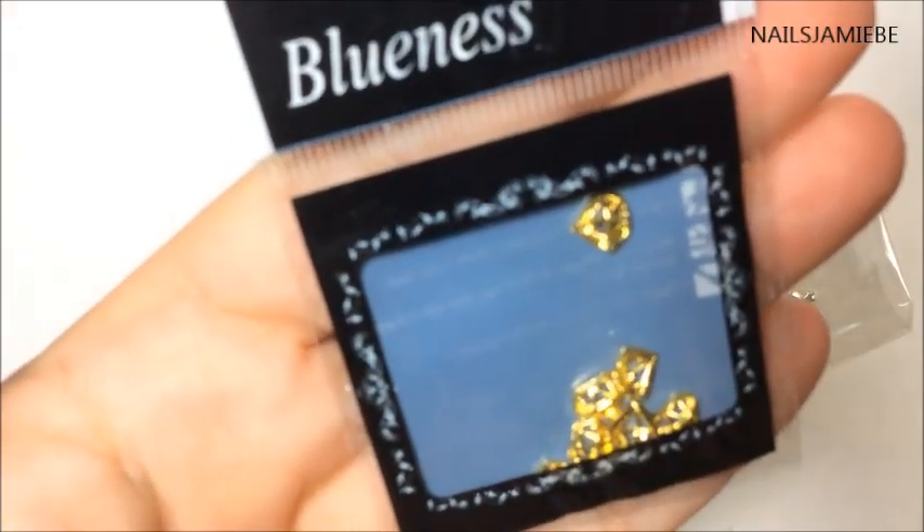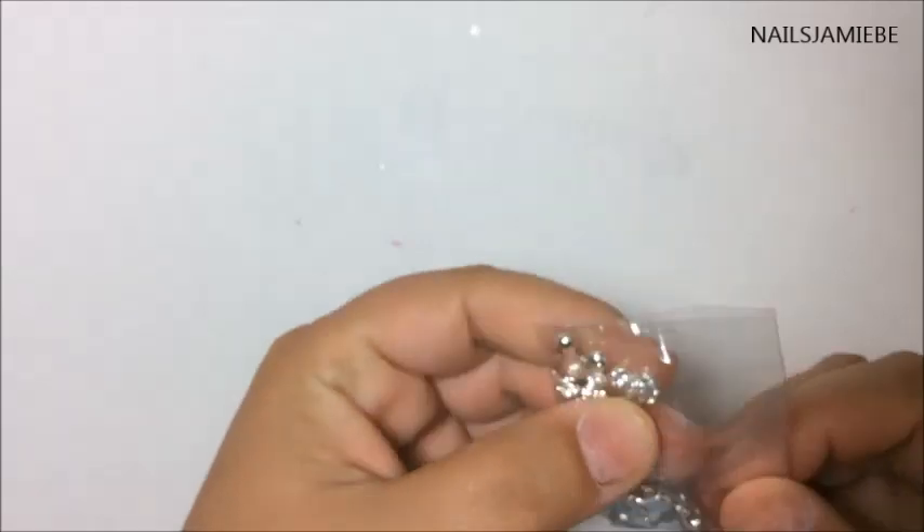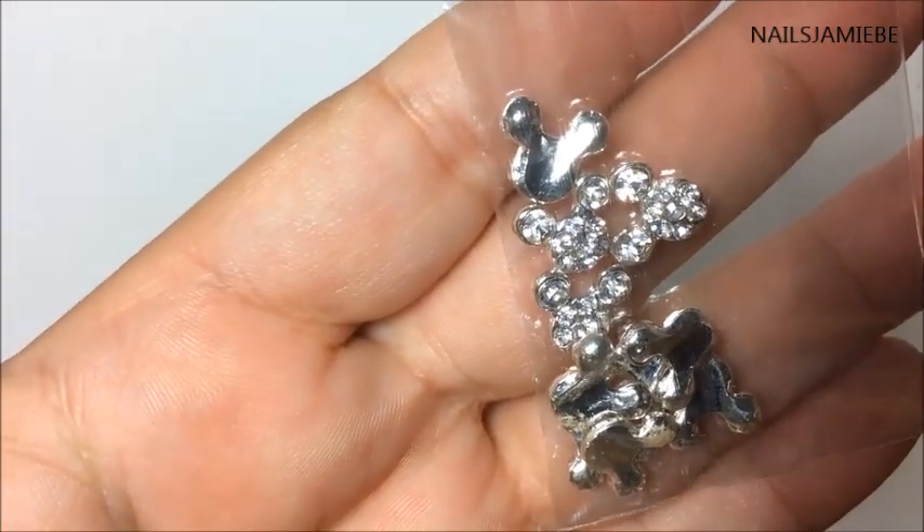I just want to show you close up, hopefully you can see that. There you go, pretty cool looking. I also got these Mickey heads — these are like diamond Mickey heads.